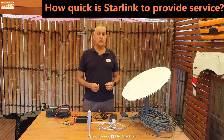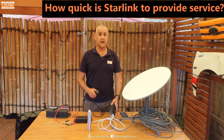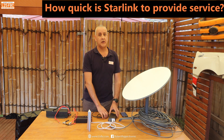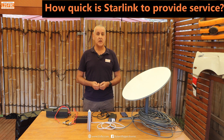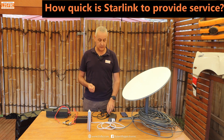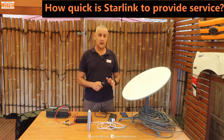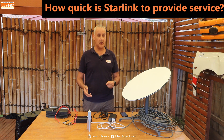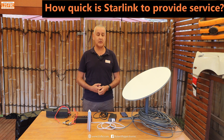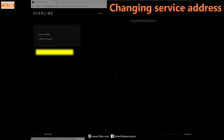Once everything is set up with your address and service details, how long does it actually take? In my experience it should take less than five minutes from powering the system on to having internet access. If it takes more than about ten minutes, something is wrong — power supply, obstructions, address details — and you'll need to troubleshoot. Again, the lights are really not useful for troubleshooting.